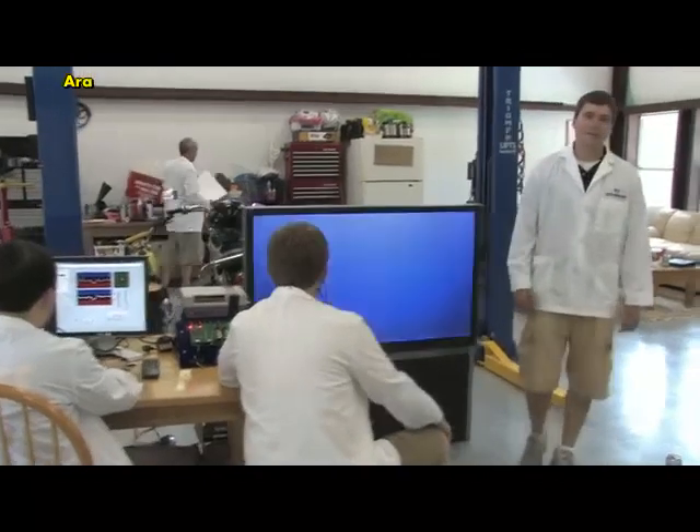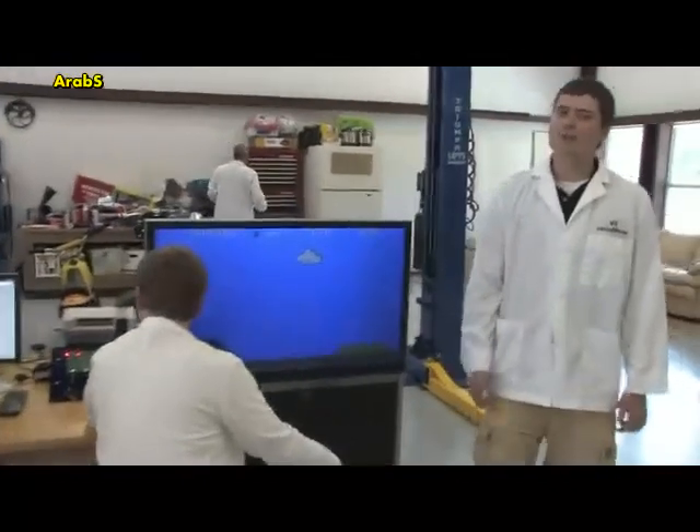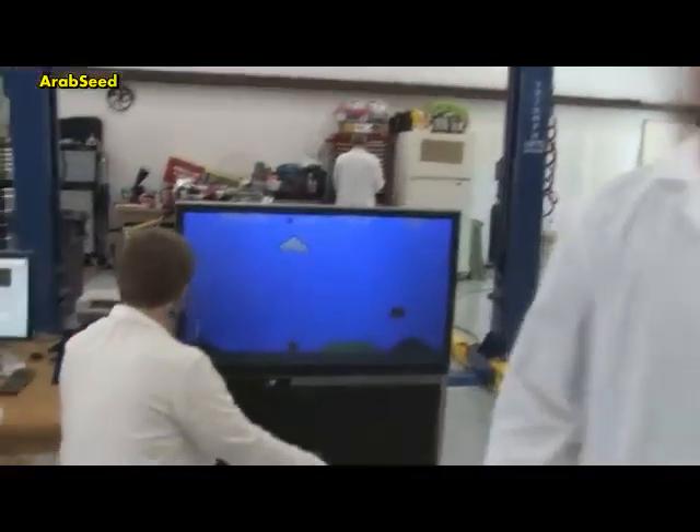Hey guys, welcome to Waterloo Labs. This time we're going to use electrodes, LabVIEW, and a single board RIO to play video games with our eyes.